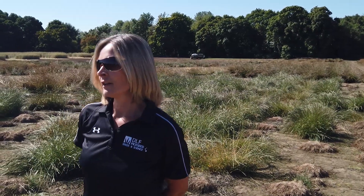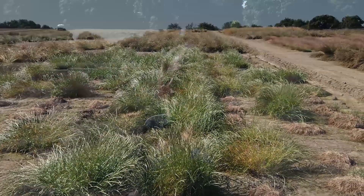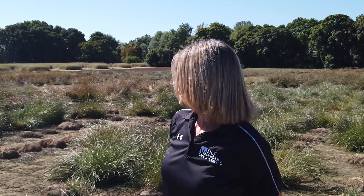We're standing in front of a tetraploid viagrass nursery here. These are selections out of our Kentucky research site that were selected for density and darker green color, as well as improved turf quality.